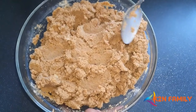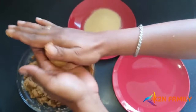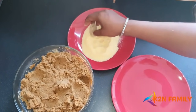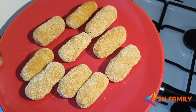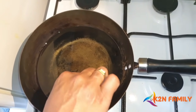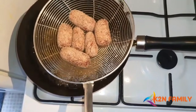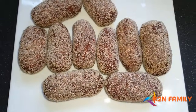Everything is ready — now we're going to form the croquette shapes. Take a small portion, roll it into shape. Then roll each croquette in semolina to coat it. Once all portions are shaped, heat oil in a pan until fully hot and deep fry the croquettes. They don't need to fry for too long — it's just the semolina coating that needs to crisp up.